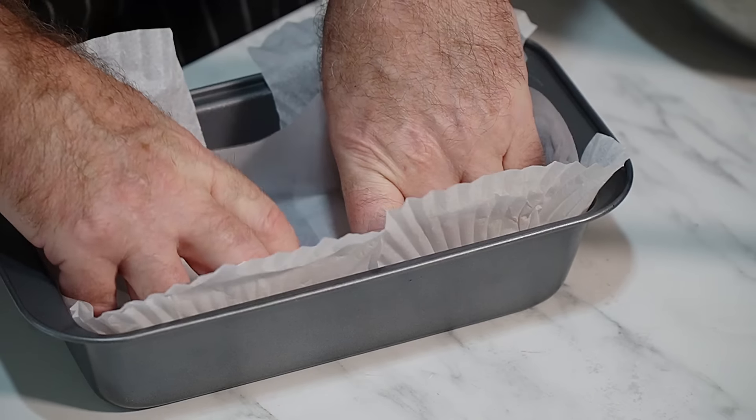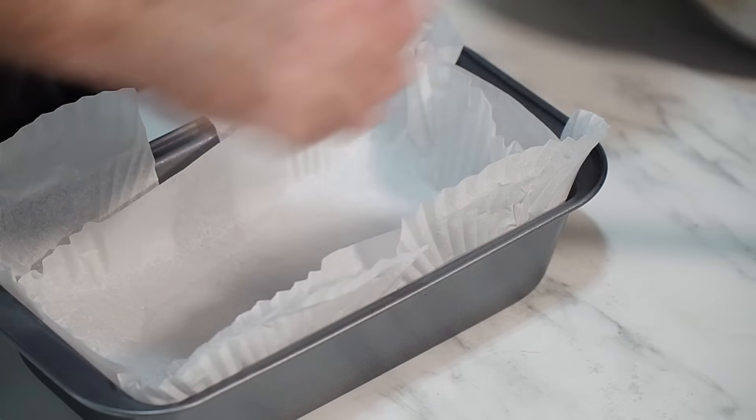Line out your tin if you can with baking parchment. If you don't line it out, make sure you rub it round all over with butter so it doesn't stick. I don't have any baking parchment — I've run out — so I've just used some loaf tin liners, and that's what I'm going to do.